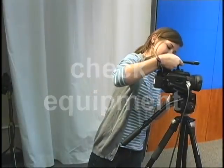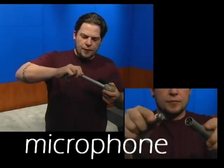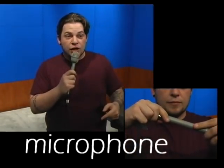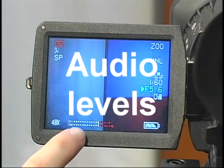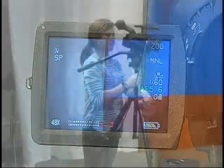Step 1: Check equipment — camera, microphone, audio levels, and framing.